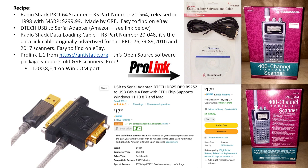You need a USB to serial adapter — I'll put a link in the video description so you can pick up this exact one. I love this one, I use it for everything, it's quite reliable. You also have to buy a Radio Shack data loading cable, that's Radio Shack part number 20-048. It's a data link cable originally advertised for a bunch of other scanners, easy to find on eBay. It comes with a CD — just throw away the CD. Then you download a package called Pro Link, which is open source software that supports this particular set of scanners, available at anti-static.org.